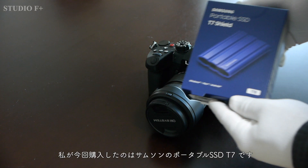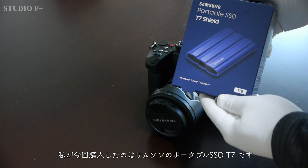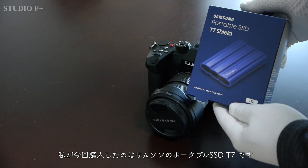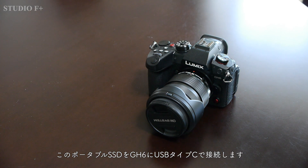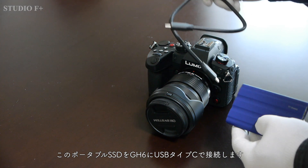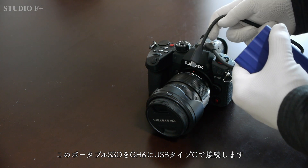I purchased the Samsung Portable SSD T7 for this project. This portable SSD is connected to the GH6 via USB Type-C.